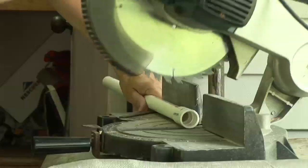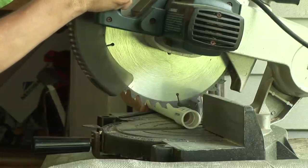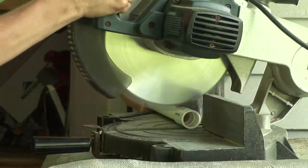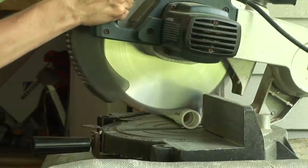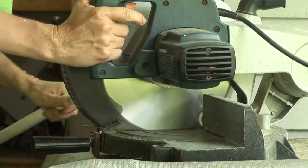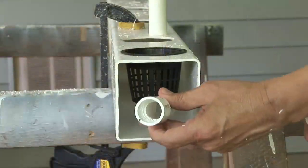Cutting the drain pipe with a miter saw is more accurate and much easier, but you could get by with a hacksaw. Here I'm going to cut the pipe fittings by slicing off a piece of the fitting. Notice that I put the fitting on the pipe to keep my hands away from the blade. These slices will be glued on the pipe like nuts on a bolt.